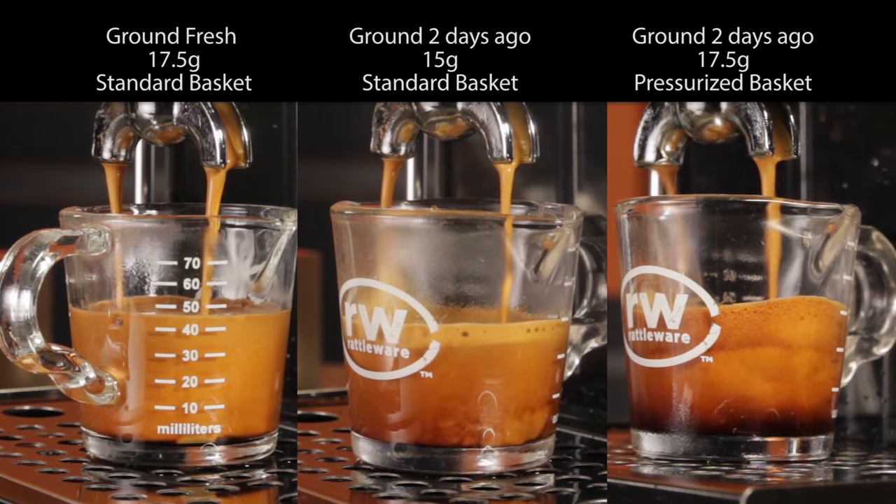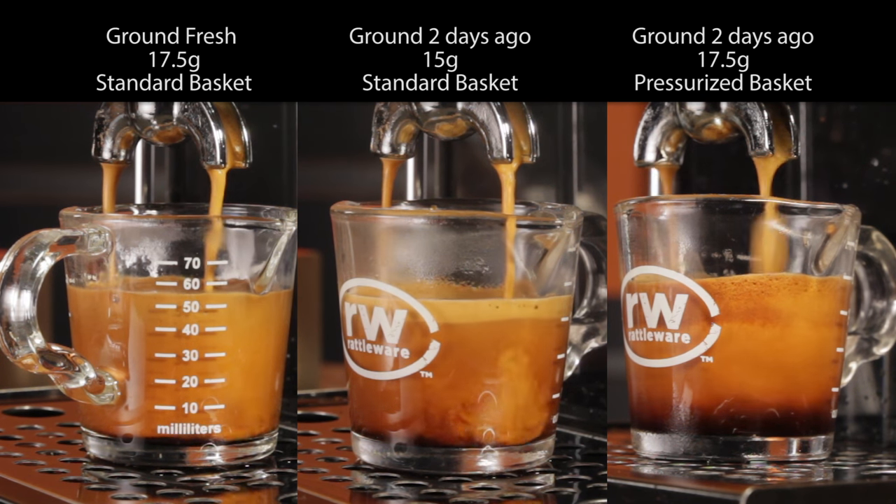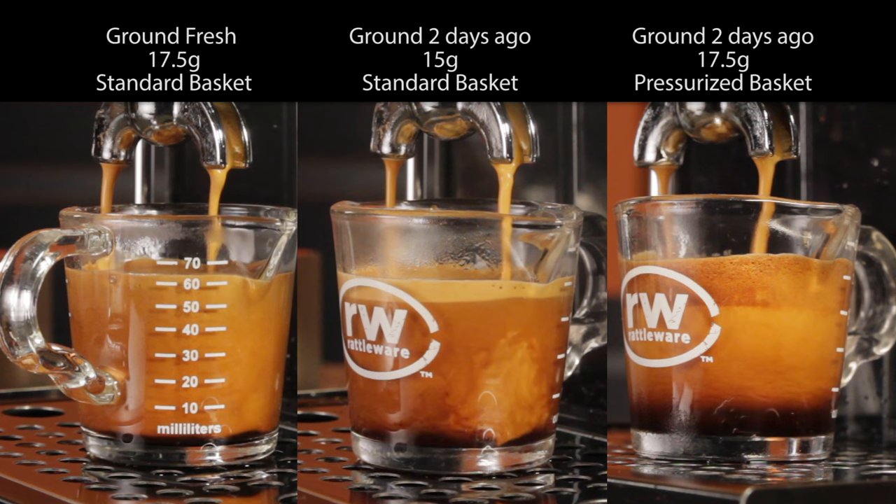The fresh ground is nearly all uniform in crema. In the middle, stratification is very evident, and the pressurized basket has less crema and a layer of larger bubbles taking over the top of the shot at 16 seconds. At about 20 seconds, our shots are looking very different but coming at the same speed. I had to reduce the dose in the middle shot to 15 grams — I tried it with 17 and a half grams like the others and was getting very close to choking the machine. Not sure why, but guessing the pre-ground may have dried out some and tamped tighter.